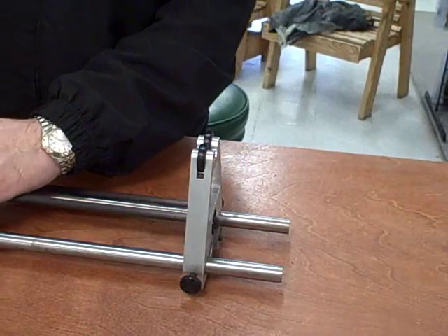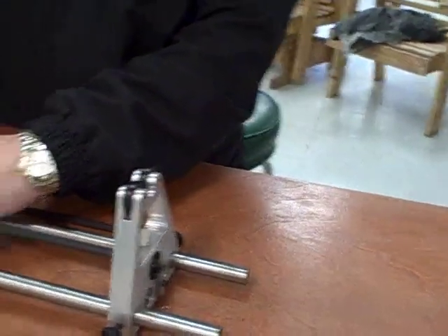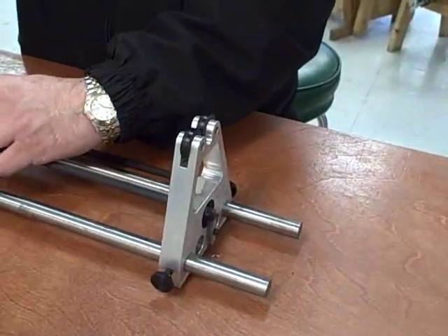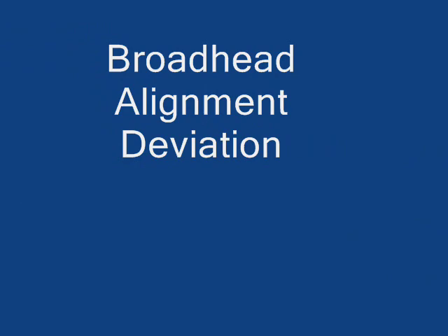When we thread each one on, we will show, in front of a ruler, whether or not it is wobbling on the front of the shaft. This is the Carbon Express F15 fixed blade.